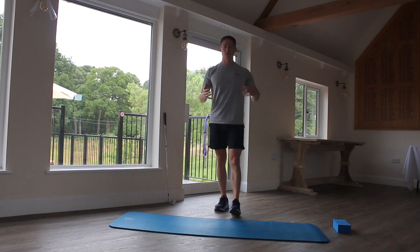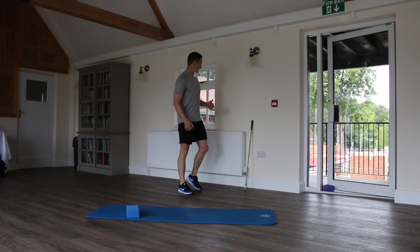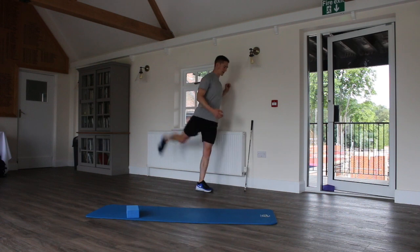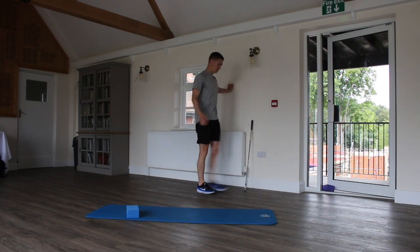Here's a quick 5 minute warm up to do before you play or practice your golf. Starting off with leg swings to loosen up the hips. Imagine maybe 10 reps of each of the following exercises — I'm just going to do a few to demonstrate to keep it nice and quick in this video.